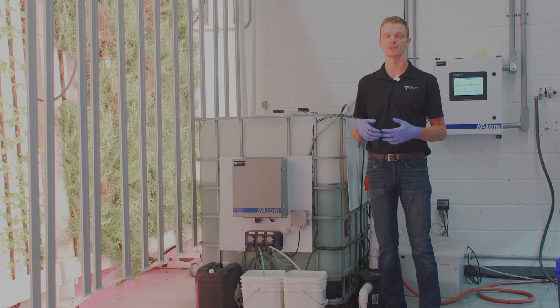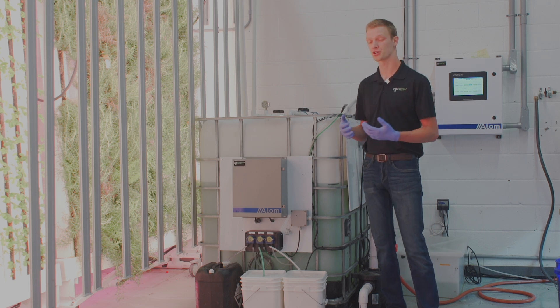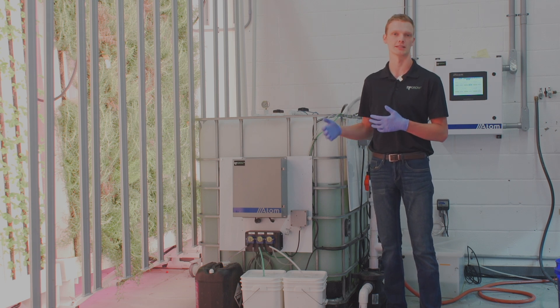Here in the Zip Farm we like to use dry or salt-based nutrients. We find they're typically more affordable, they have a better shelf life — they're more shelf stable — and they offer a little bit more versatility in how you mix your nutrients over typical pre-mixed liquid nutrients.